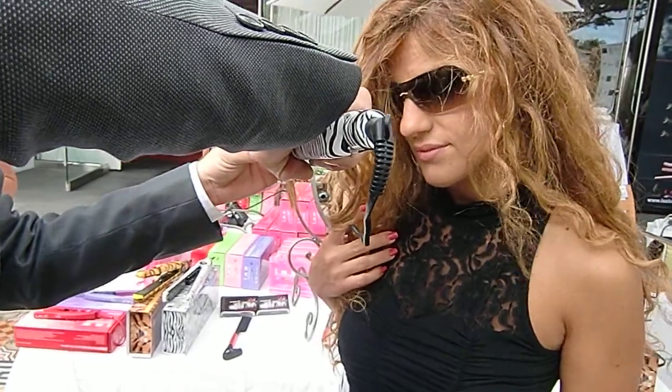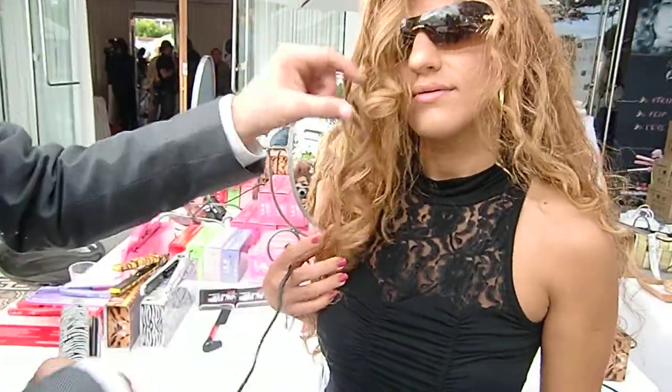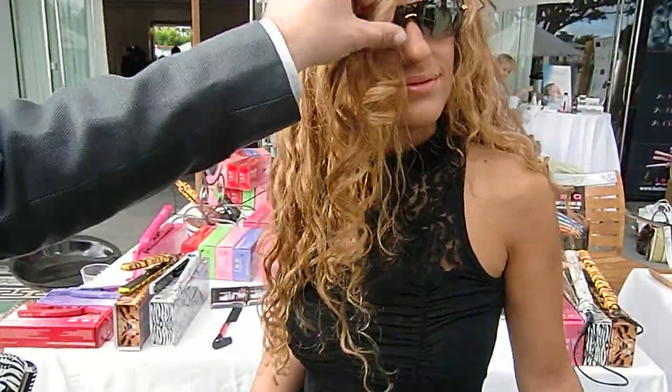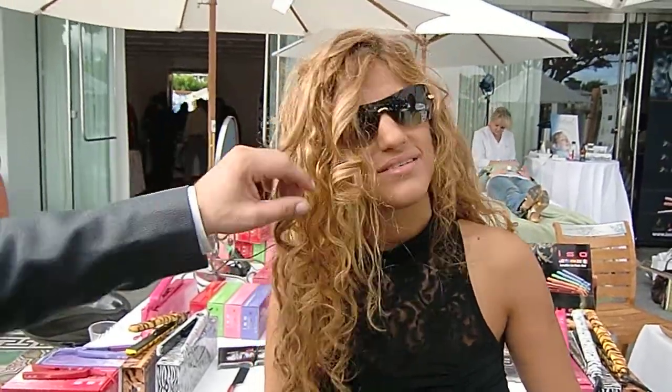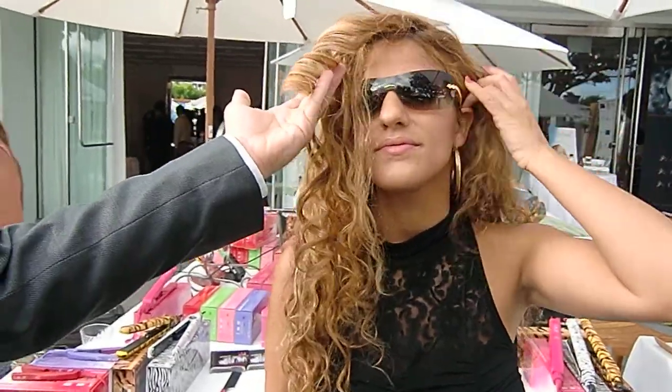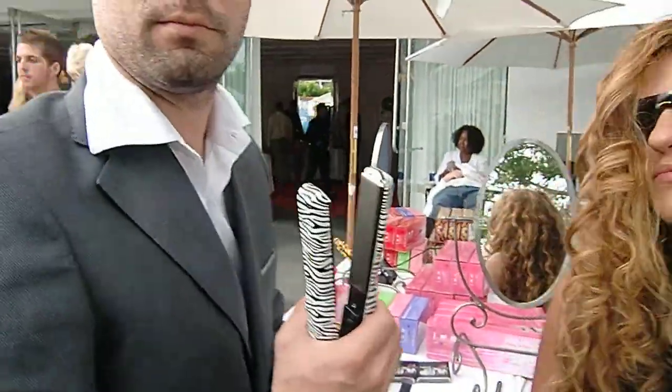No split ends, no damage for the hair. You get extra twist and then there's a curl. It will last for up to three days without spray, without gel, without mousse. Look at the shine.